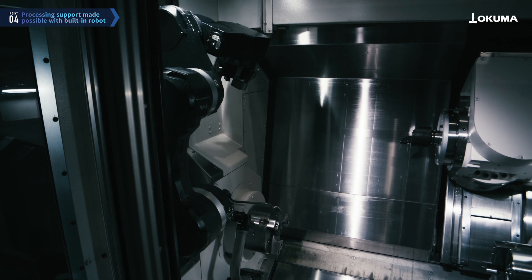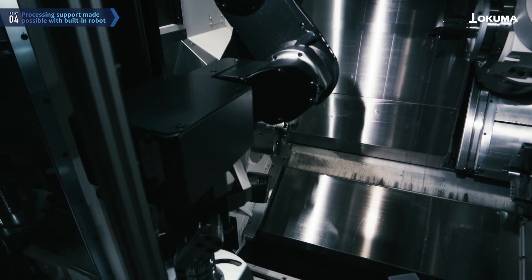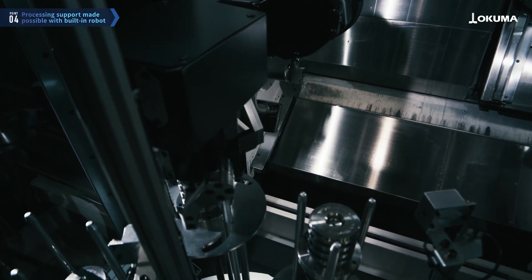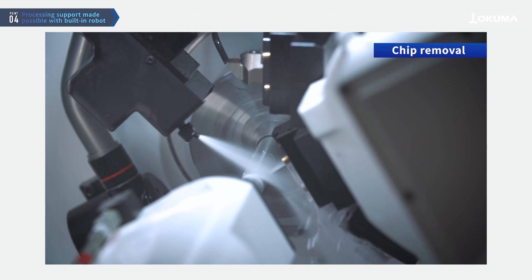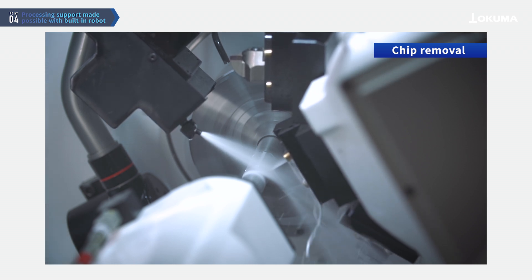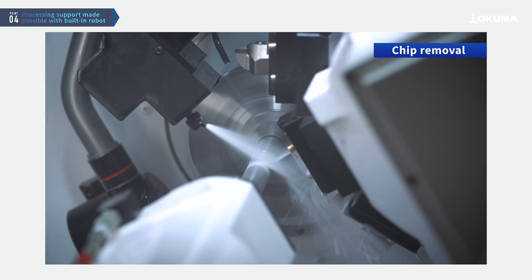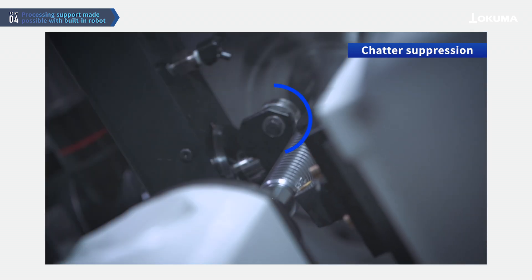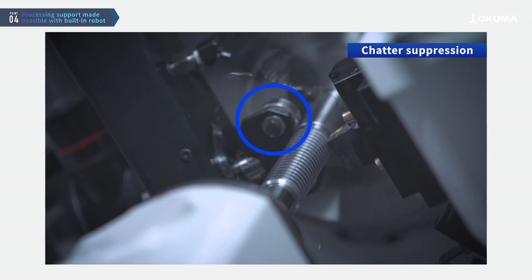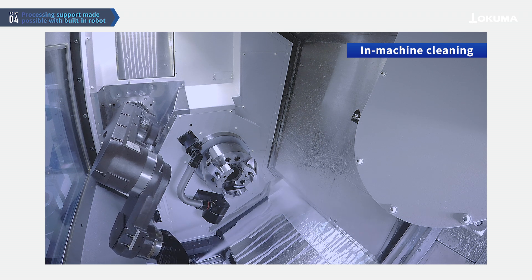Because of its unique structure, with the robot built into the machine, various types of machining assistance are possible. For example, the built-in robot enables specific machining assistance such as preventing chips from sticking using a mixing blow of coolant and air, reducing chatter in long workpieces with backup rollers, and cleaning the inside of the machine.